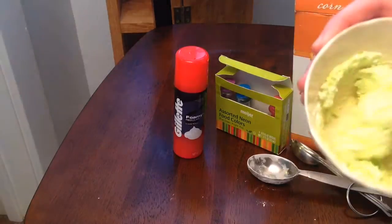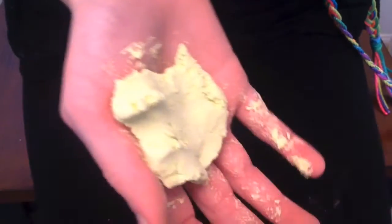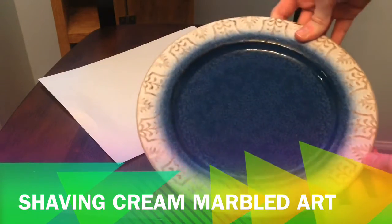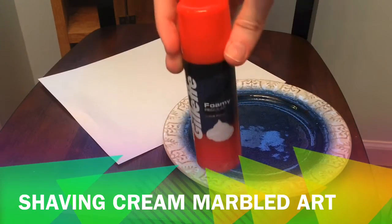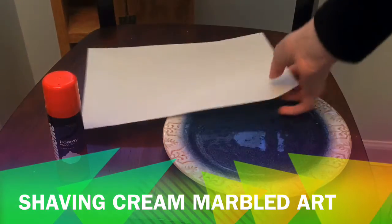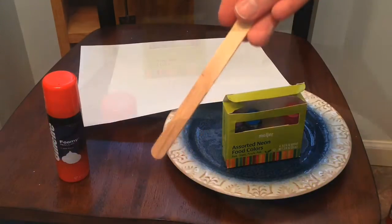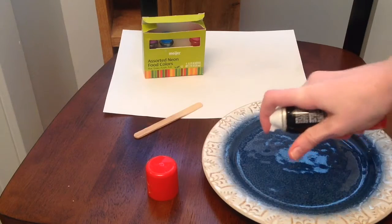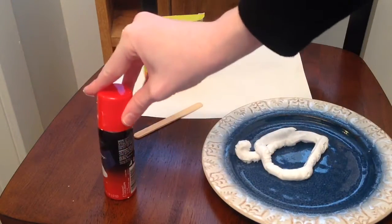When you're done it should look all nice and clumped together. Now we're going to make marble prints on paper using shaving cream. You're gonna need a plate, shaving cream, some paper, food coloring, and another popsicle stick.